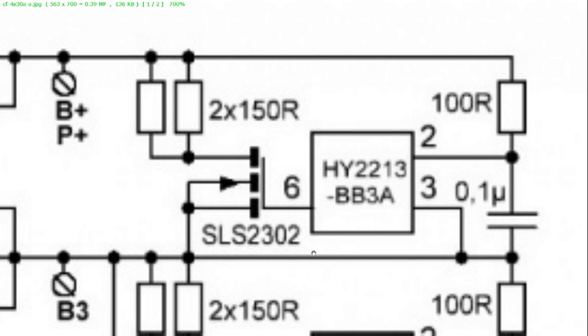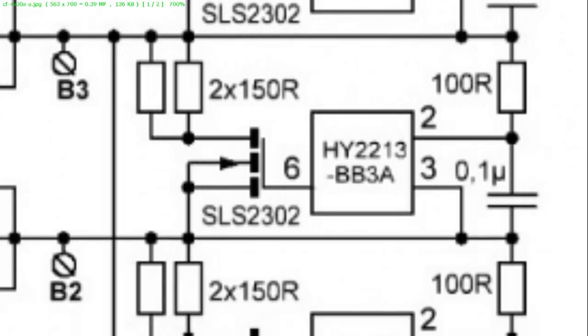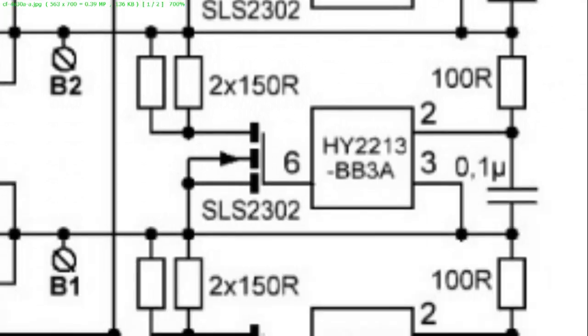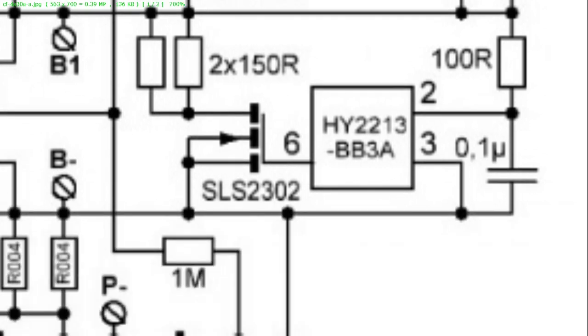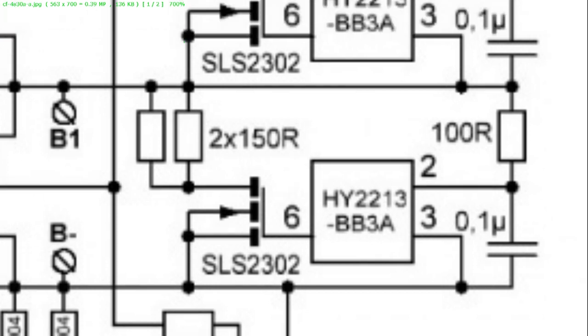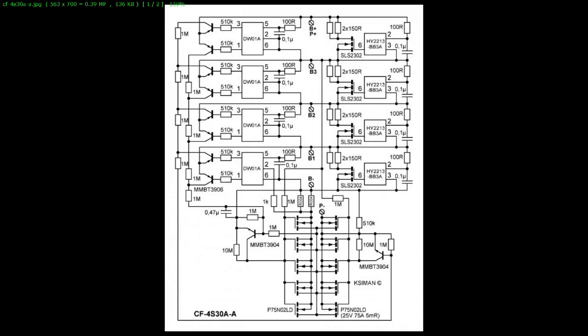And that protection is for every battery. This is battery 1. This is the same schematic for battery 2, battery 3, and battery 4. So this part of the schematic is quite clear — it is for the over-voltage protection.